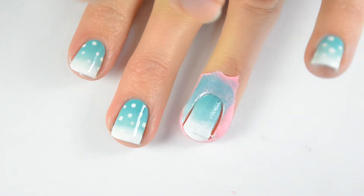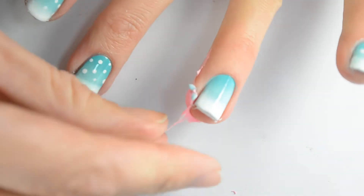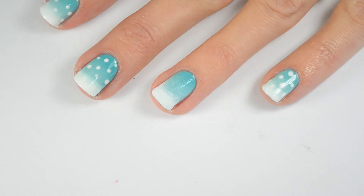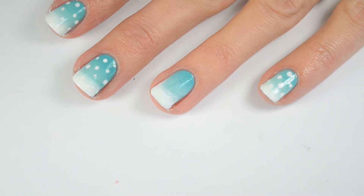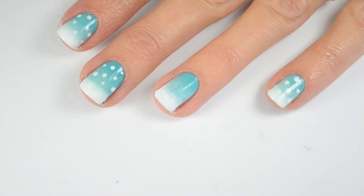Then go ahead and pull off your liquid latex and it should give you a nice clean nail. I don't think it's necessary for you to do the gradient on the nail you're going to do the polar bear on, but I just wanted to show you on one finger. I also forgot to record me doing the polka dots, so this is the time you want to add those white polka dots for snow in various different sizes.